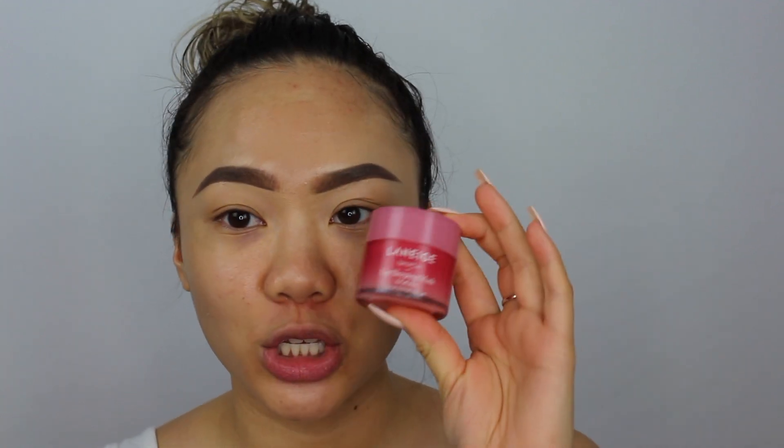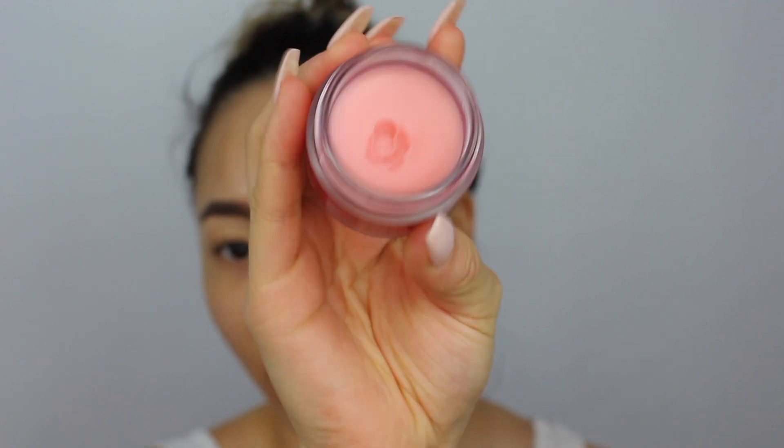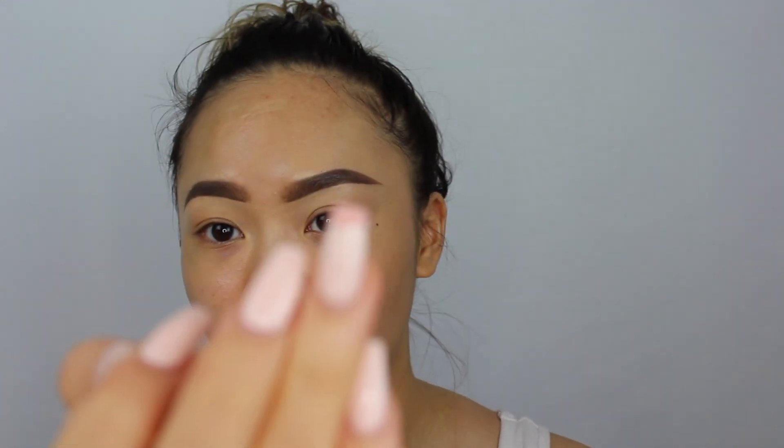First I'm going to start by moisturizing my lips. I'm very obsessed with the Laneige Lip Sleeping Mask — it's so good. I got this during the VIB sale. It comes with so much product but you need just the tiniest bit. I literally take this much on my nail and it covers my whole entire lip. It's so moisturizing, and it has a very slight berry smell.